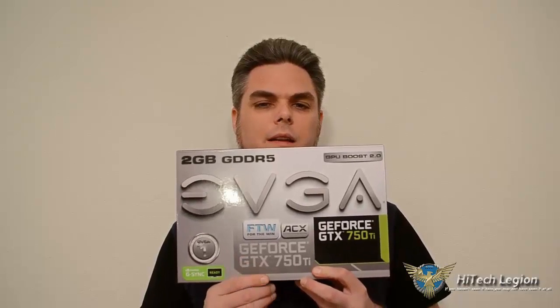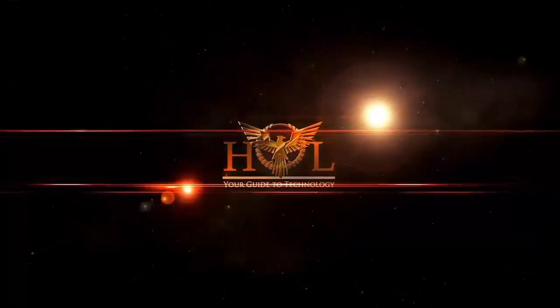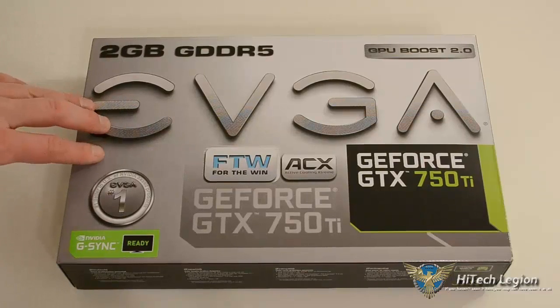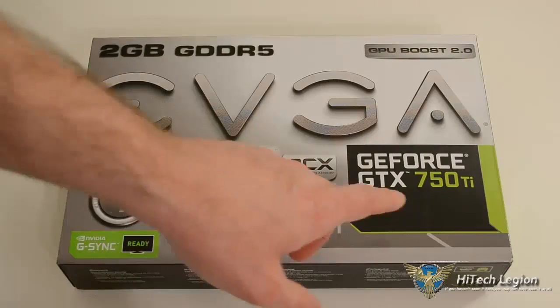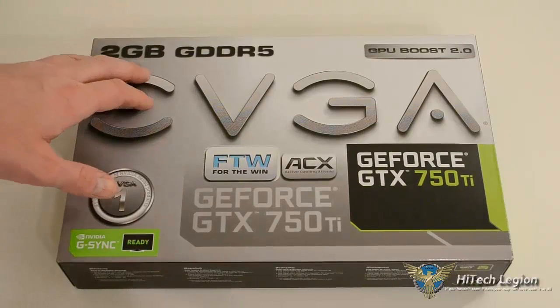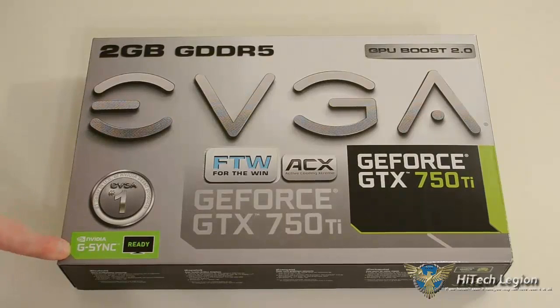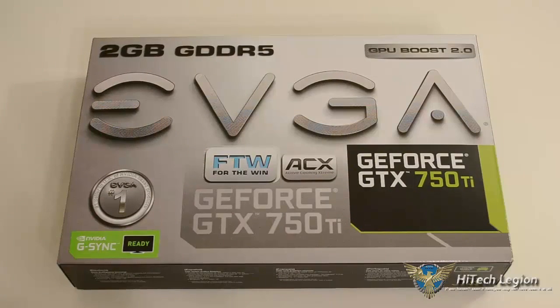It does have ACX cooling. This is the For the Win card. It is an overclocked, non-reference card and I expect big things. We have the EVGA GeForce GTX 750 Ti — the For the Win card with Active Cooling Xtreme, their ACX cooling. It is a 2GB card with GDDR5 memory. It comes with GPU Boost 2.0 and is Nvidia G-Sync ready for the next generation of G-Sync monitors.